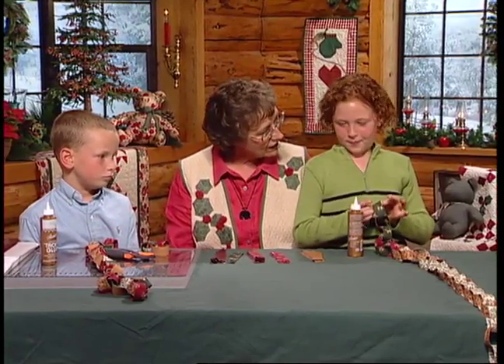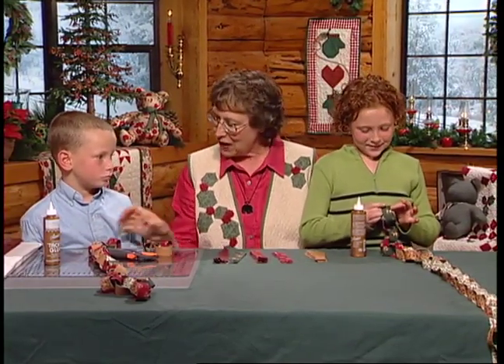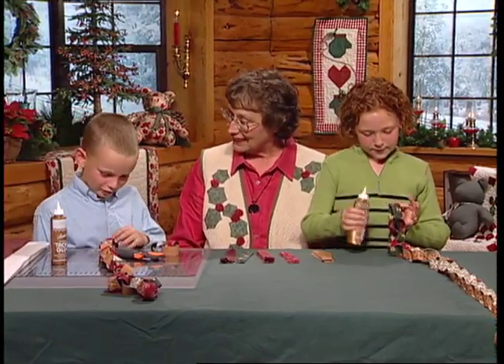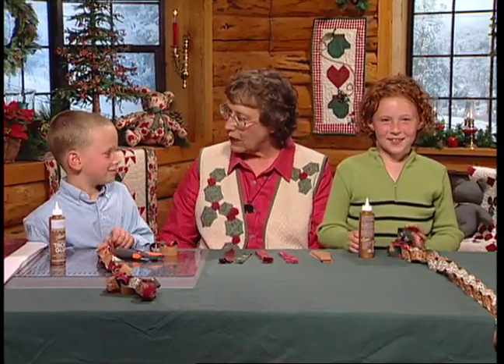It's really getting long! My goodness. Have you ever made a fabric chain before, Seth? Yeah. How long was yours? 300 pieces. 300 pieces! That's enough to go the whole way around the room.